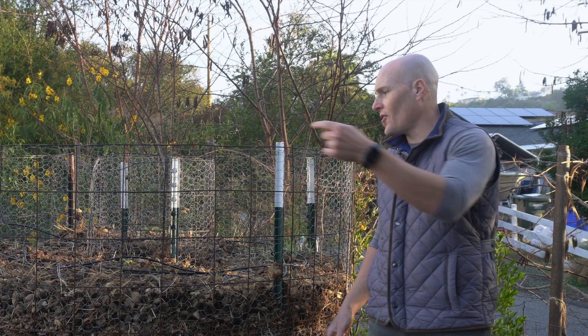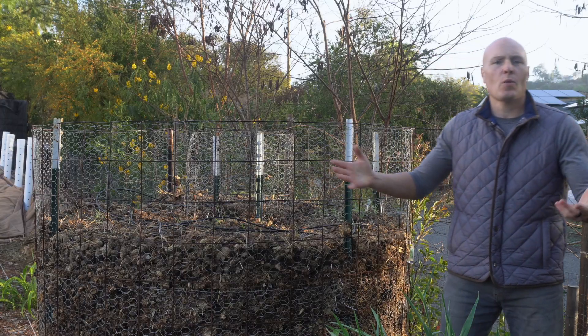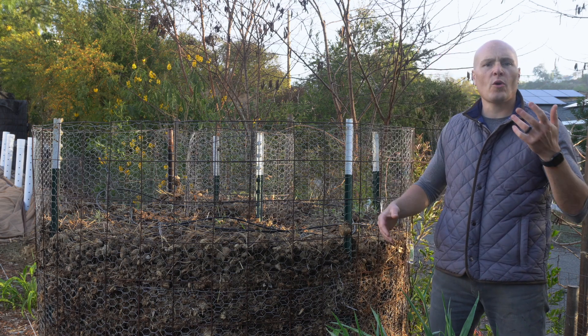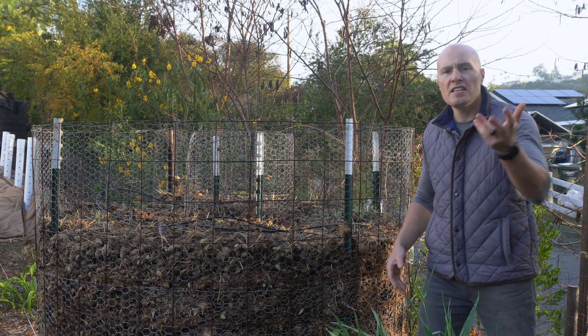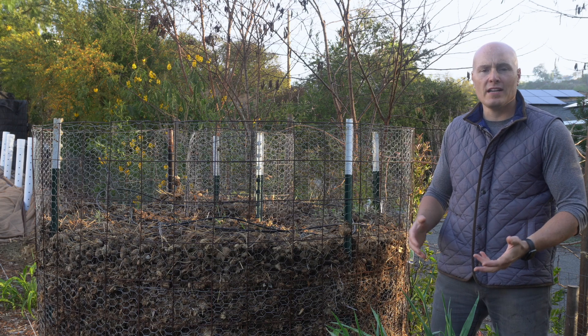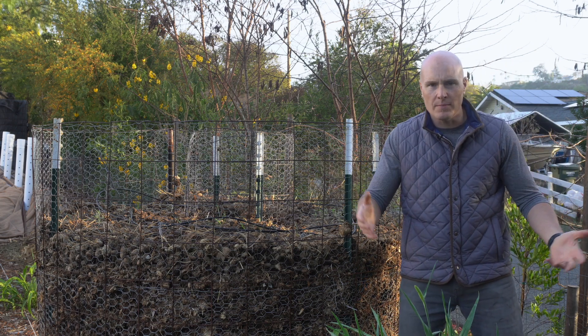If you want to compost a whole bunch of organic waste without having to turn that pile, this might be your answer. Let's get into it. Thanks for watching the video today. I'm Diego and this is the double ring composter, or the Diego Footer device for people who can't compost good — and yes, that is a Zoolander reference — if you haven't seen the last two videos which went into the engineering of this composting system.